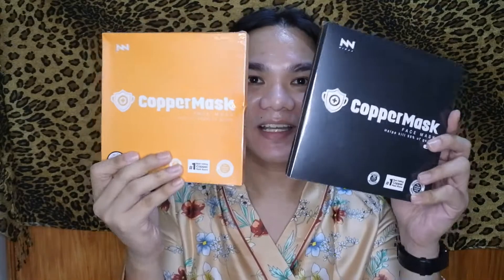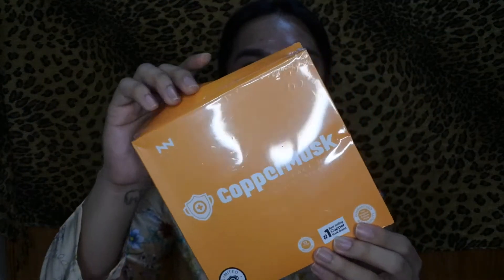The next mask I have is the Copper Mask - this is the orange one and this is the classic color, but I'm going to open the orange one because it matches my outfit. This copper mask has an antimicrobial film and infused copper strands, so it is effective to kill 99.9% of different bacteria, germs, and even viruses. It's very comfortable to wear, helps prevent dermatitis and allergies, and gives complete prevention for saliva droplets.